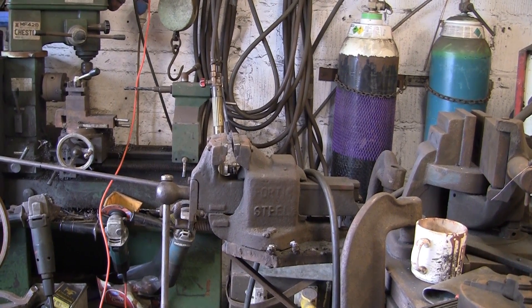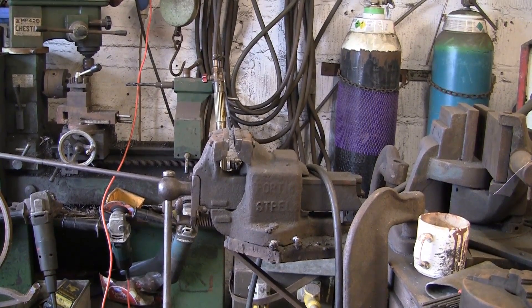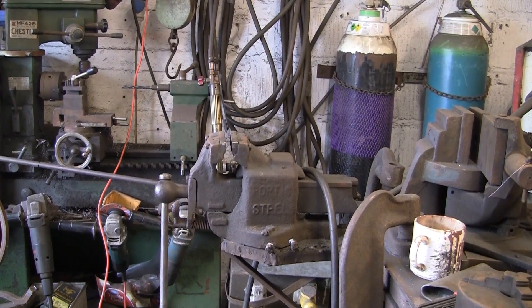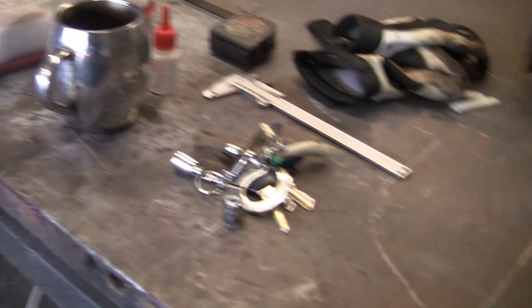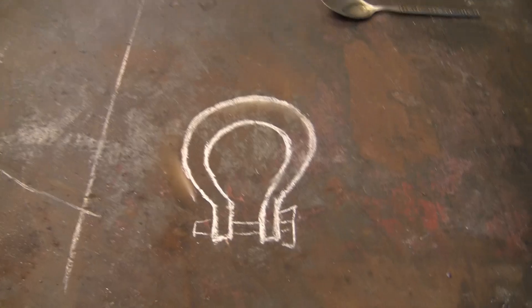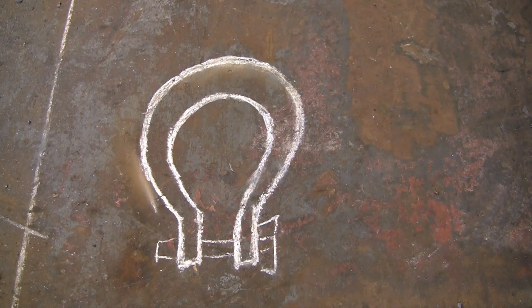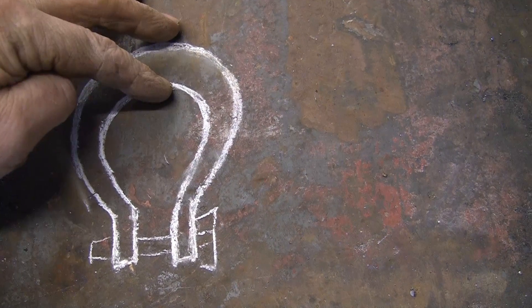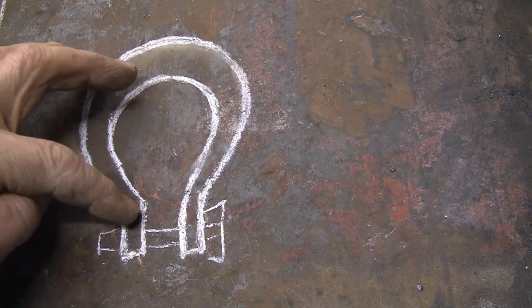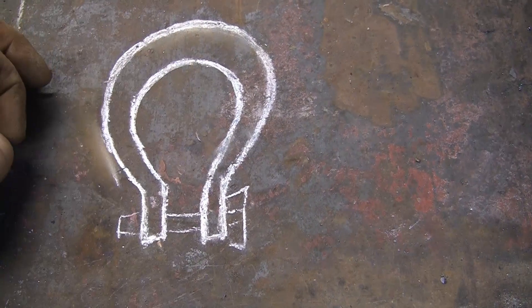Another requested video from Albert Dog 101 - he wanted to know how to make a bow shackle. It's basically a shackle but instead of being just a U-shape, it's more rounded and thicker at the top, tapering down towards the eyes, with a pin that goes through.